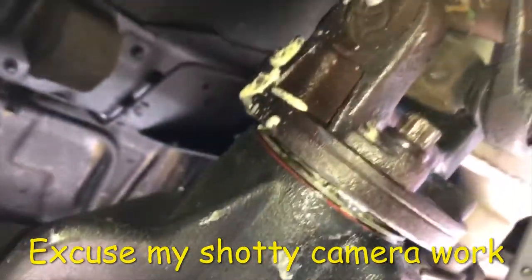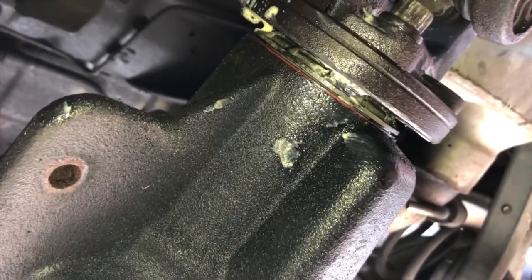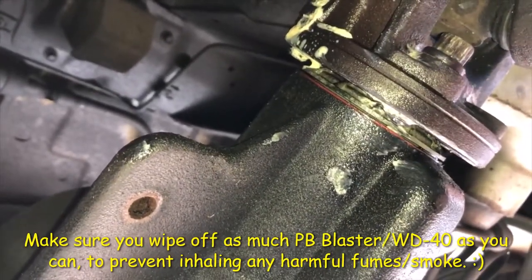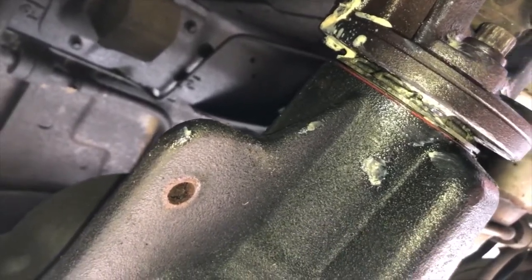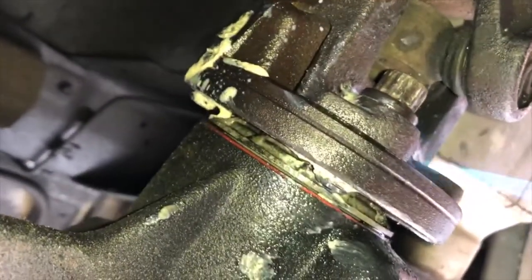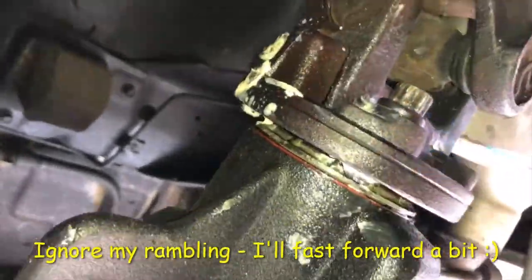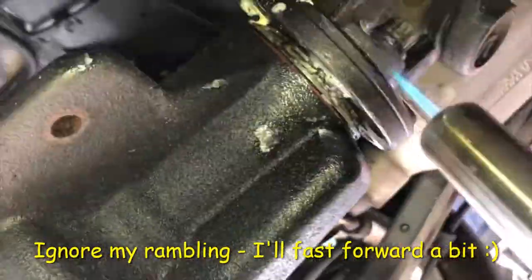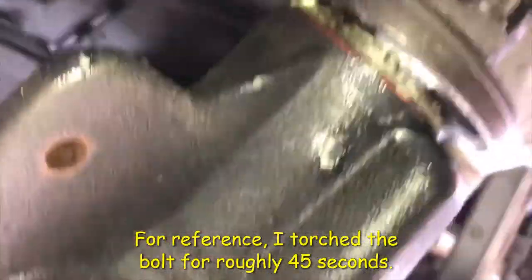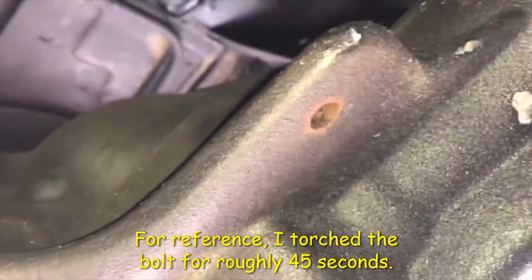You want to get kind of on the bottom here, right there. Just be careful not to burn your house down.